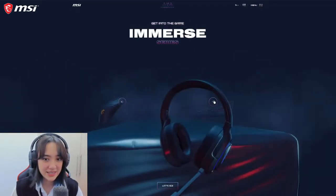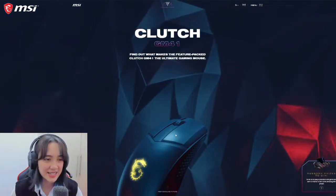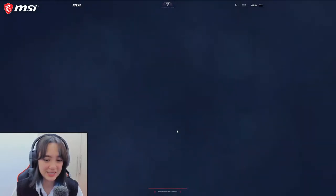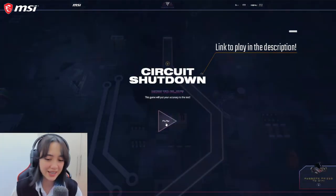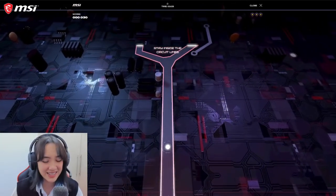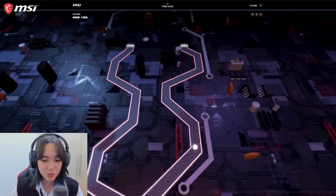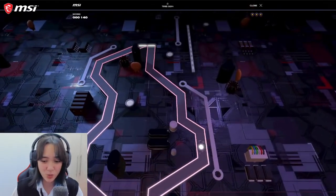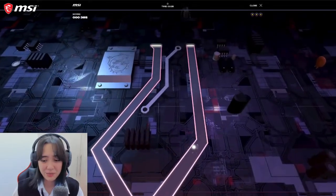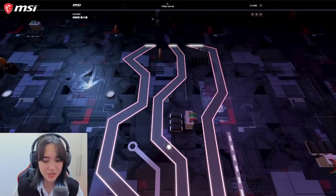We have the Clutch series, the Immerse series, and the Vigor series. Starting with the Clutch series — this is actually such a nice gaming mouse. It is lightweight at 74 grams, very accurate, and you can really game all day with its low latency. The game we'll be playing is called Circuit Shutdown to put your accuracy to the test, and with this mouse it should be easy peasy. I just have to keep the ball in the center of this lane — if I exit it I lose a life. But with this mouse it makes it really nice, smooth, and easy to navigate, and since it's lightweight I can make more accurate movements and follow the circuits much easier.